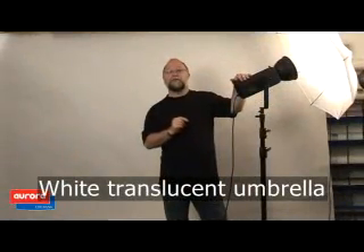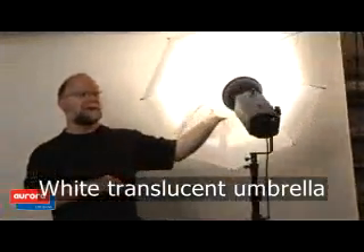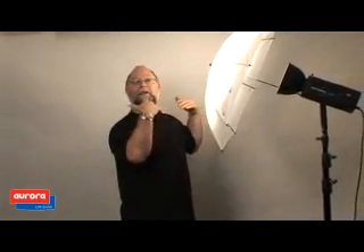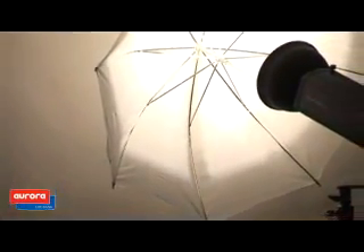The shoot-through umbrella is not made to reflect light, but to diffuse light at your subject. It is kind of a portable softbox. It is as soft as a softbox, but it is not as efficient on light. Some light goes out the back. The softbox is closed, that umbrella is open, but it is a very nice source of soft light.